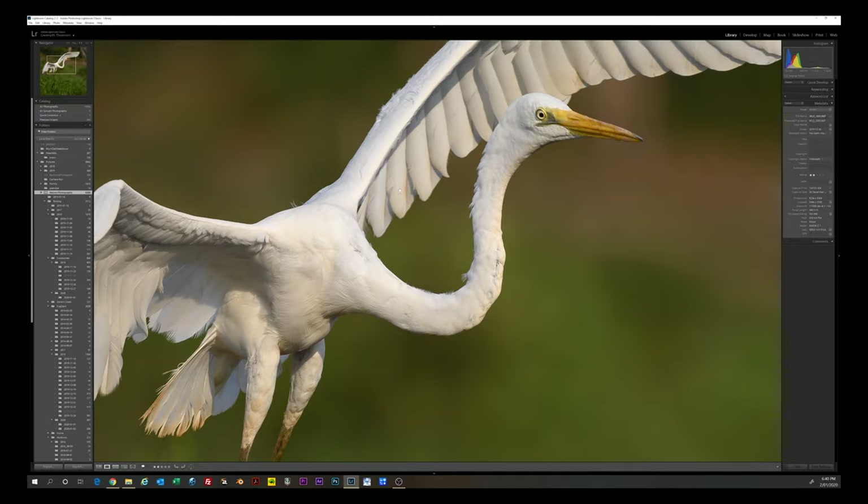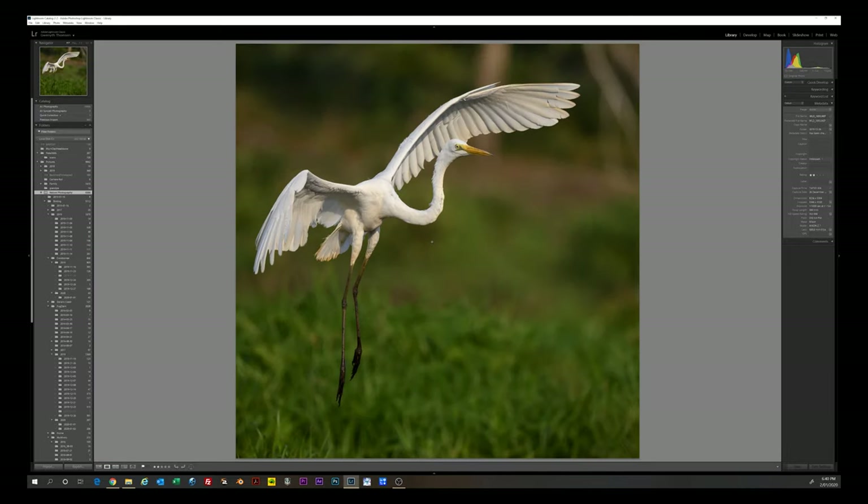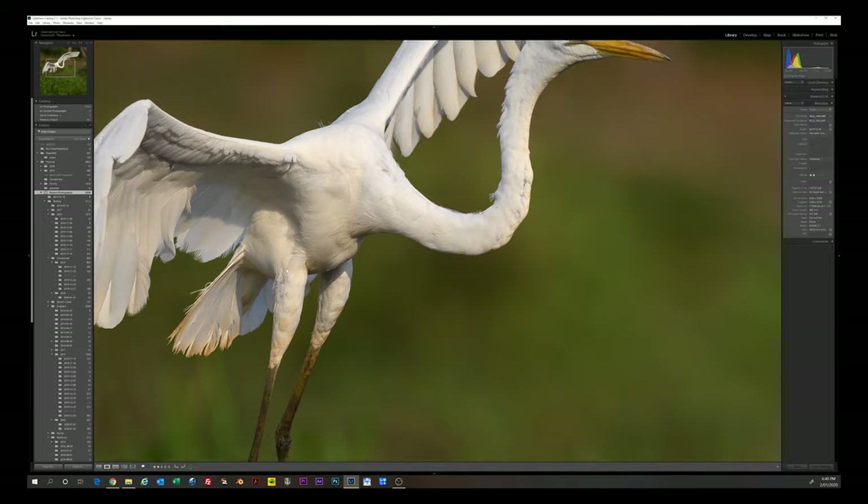The Z7 isn't known as the greatest action camera for autofocus, but I find I'm fine with this lens especially with bigger birds — they don't move that quick. It took a little getting used to with the electronic viewfinder, but now I can track these bigger birds quite well. With the teleconverter on it's not as good — can be hit and miss — and even without it, it's hit and miss compared to something like a D500 or a DSLR. But I normally have a pretty good hit rate. Lovely rendering in this image — great detail in the feathers.